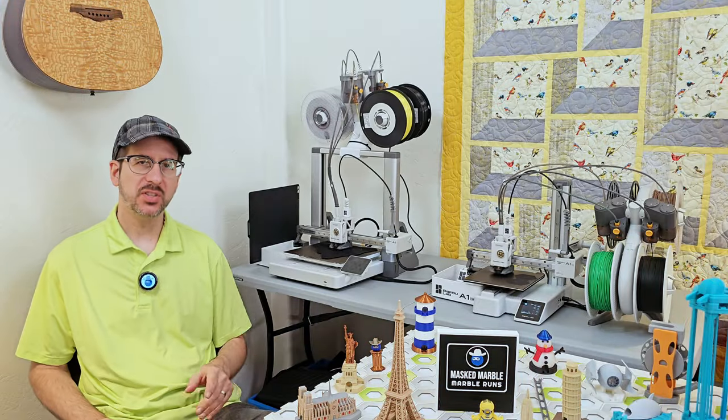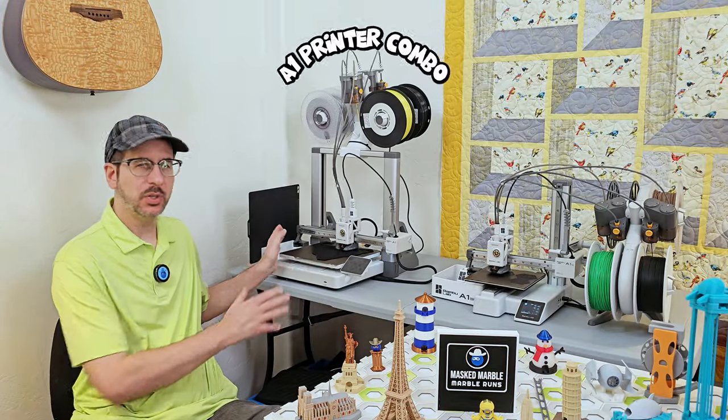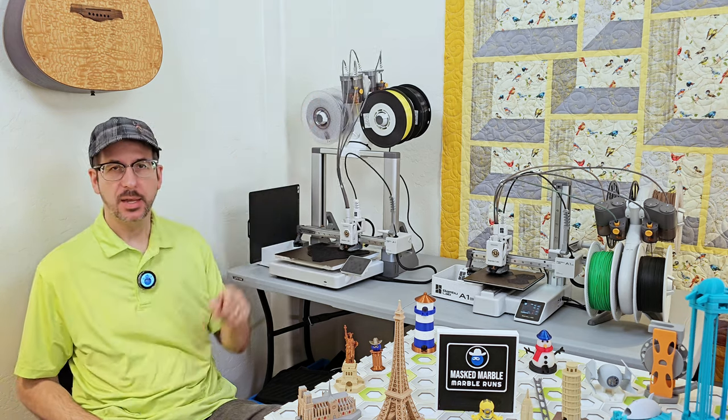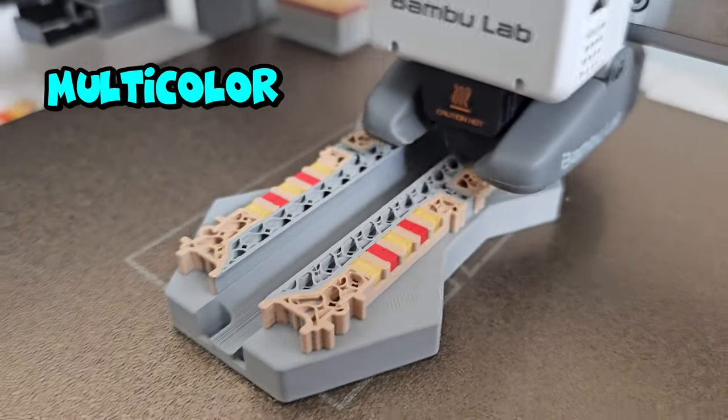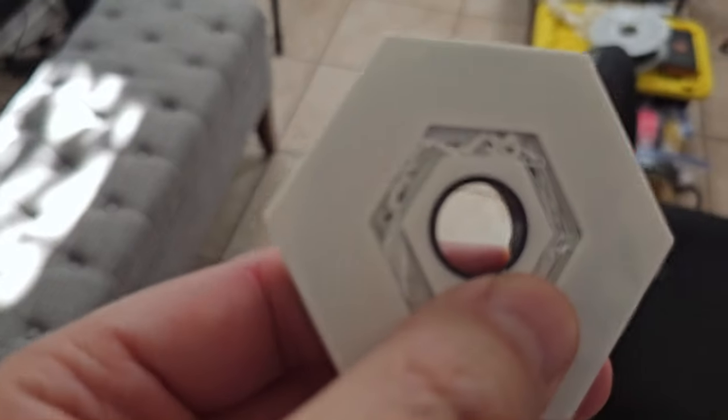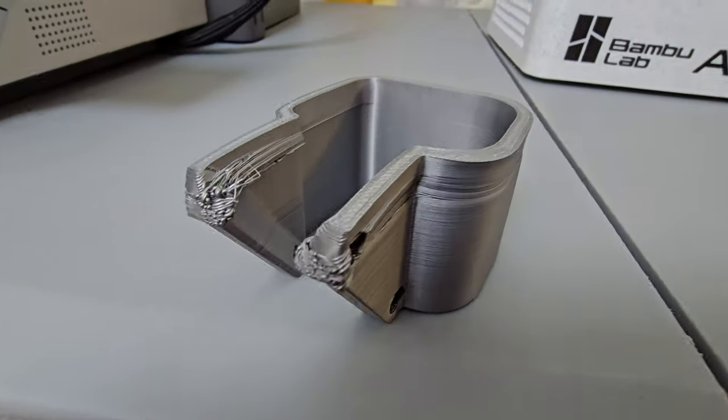This video focuses on the A1 printer combo, which bundles the larger A1 printer and the AMS Lite. AMS stands for Automated Materials System, and yes, this accessory — so cool it has its own acronym — does what you're thinking: automated multicolor printing with up to four different filaments. But because there is no perfect tech, I will also reveal the printer's downsides.